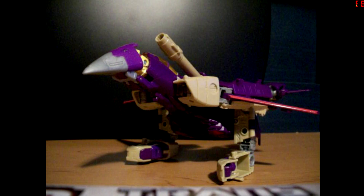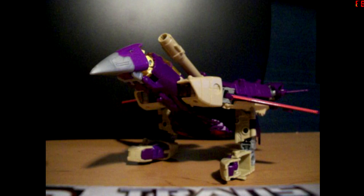This has been the video review of modifications for the Blitzwing mold: a bird mode for the Blitzwing mold Double Dealer, and a missile for Double Dealer. Thank you all very much for watching, and I thank you for hopefully not losing your patience on me. Take care.